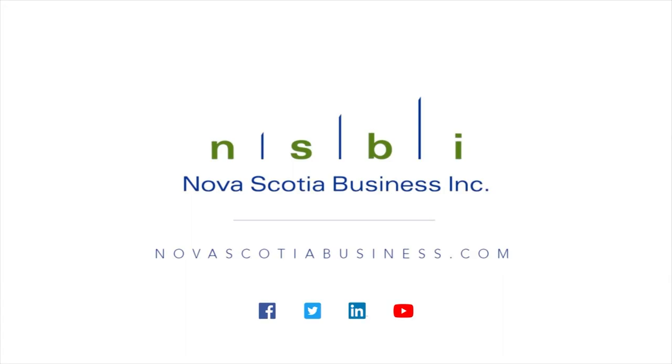Maritime Made on Eastlink TV, presented by Nova Scotia Business Inc. Because great things are happening.